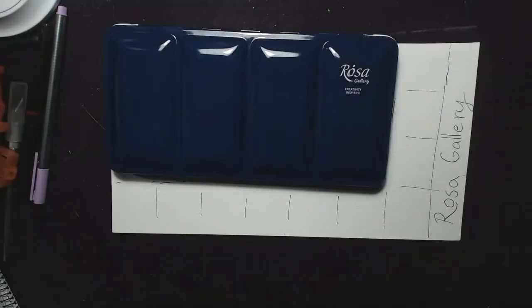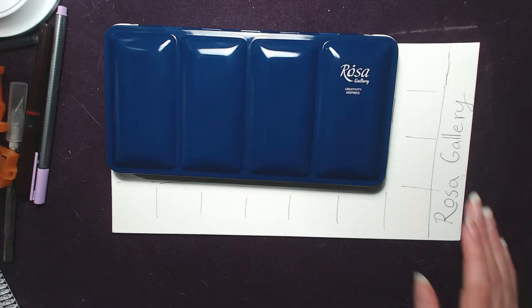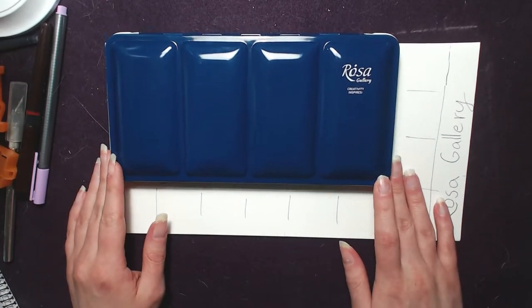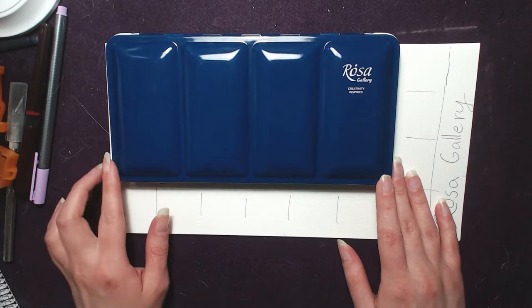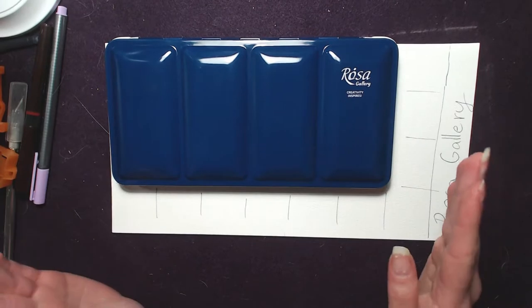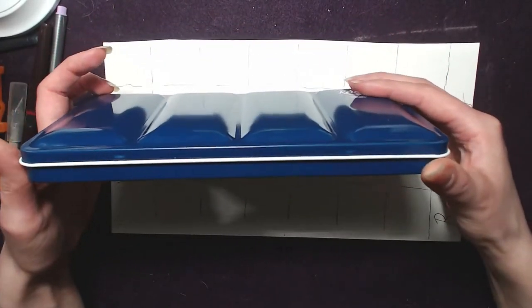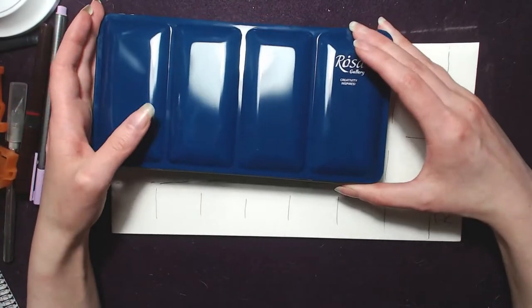My webcam has been pretty bad lately, I don't know what's the problem. Now I have the lights on. Yeah, it's a bit more greenish than it appears on stream, but it's a really nice petrol color. I love when manufacturers do this — they don't use basic black tins, because the black tin is really boring.